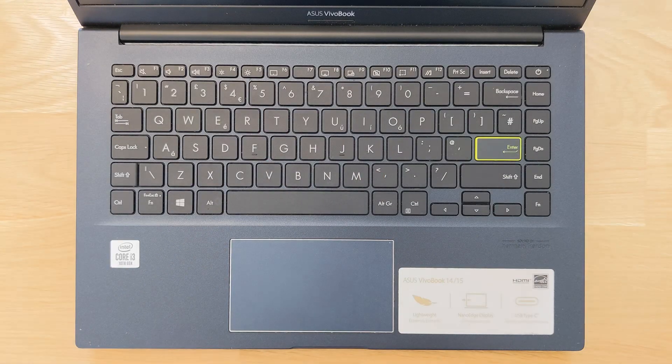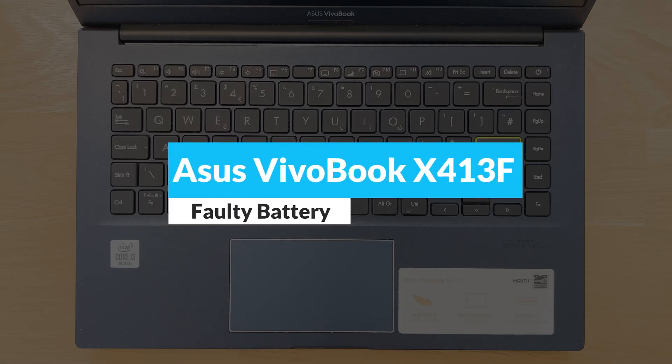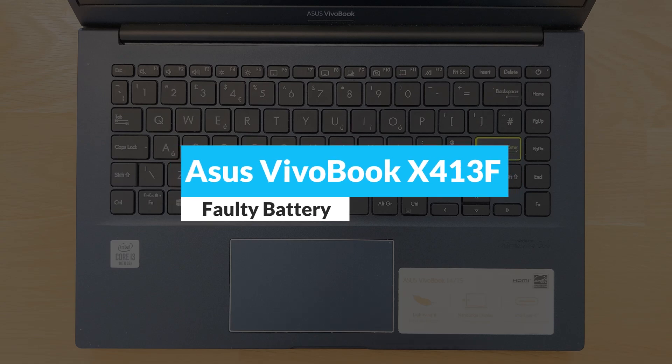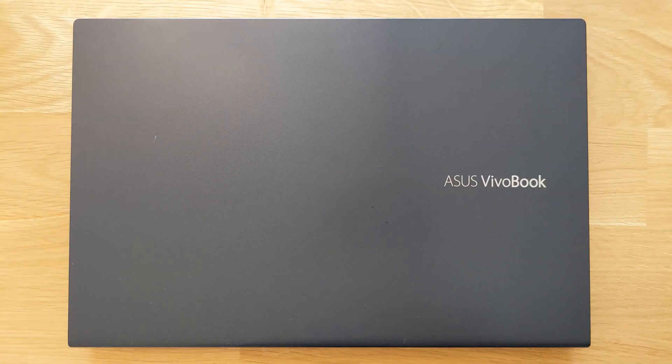Hello guys and welcome back to my channel. Today we're going to find out how you can open up and change your ASUS VivoBook X413F faulty battery, or just a battery that doesn't hold as much charge as it used to when it was new. With this laptop, it was simple enough — it didn't charge at all and the battery always stayed at zero percent, so it needs a new battery obviously.